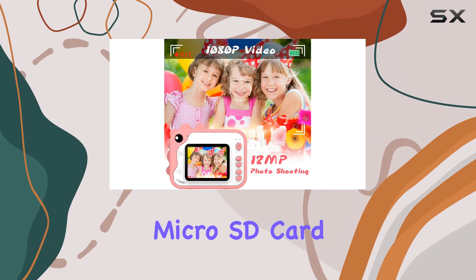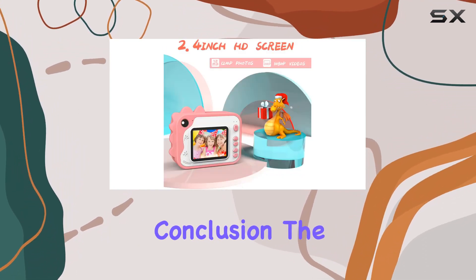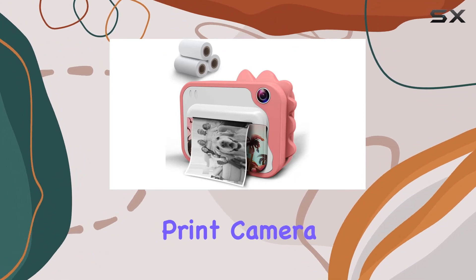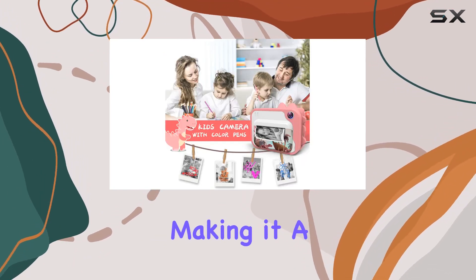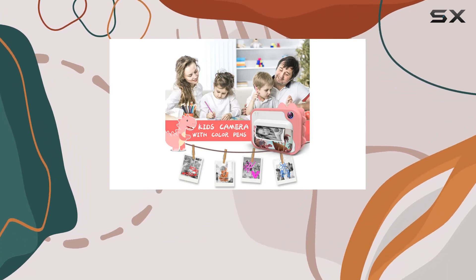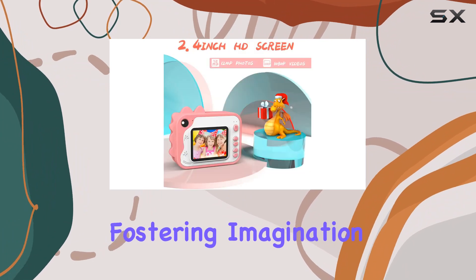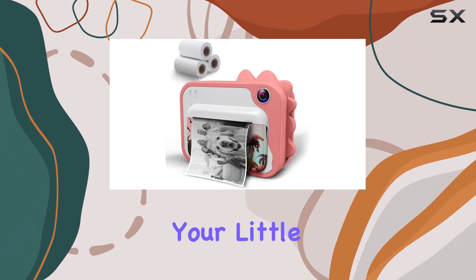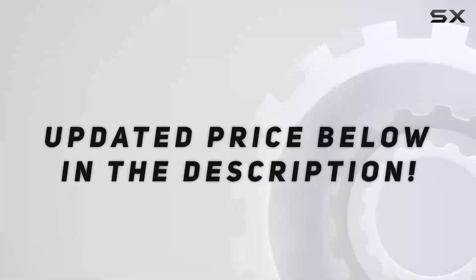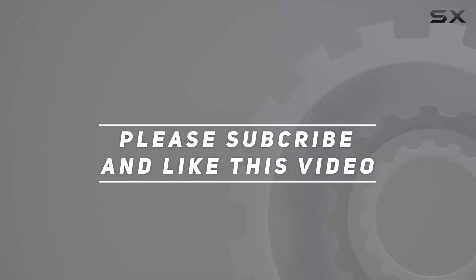The 32-gigabyte micro SD card included allows kids to capture countless memories. In conclusion, the Shining instant print camera is a delightful combination of technology and creativity, making it a perfect gift for young photographers. The ink-free printing and coloring option add an extra layer of fun, fostering imagination in every click. Check it out for a unique and entertaining experience for your little ones, and check out the video description for the updated price. Thank you for watching!